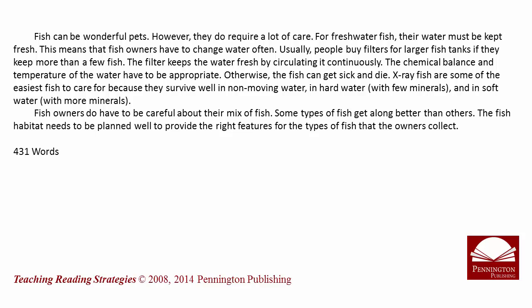Fish owners do have to be careful about their mix of fish. Some types of fish get along better than others. The fish habitat needs to be planned well to provide the right features for the types of fish that the owners collect.